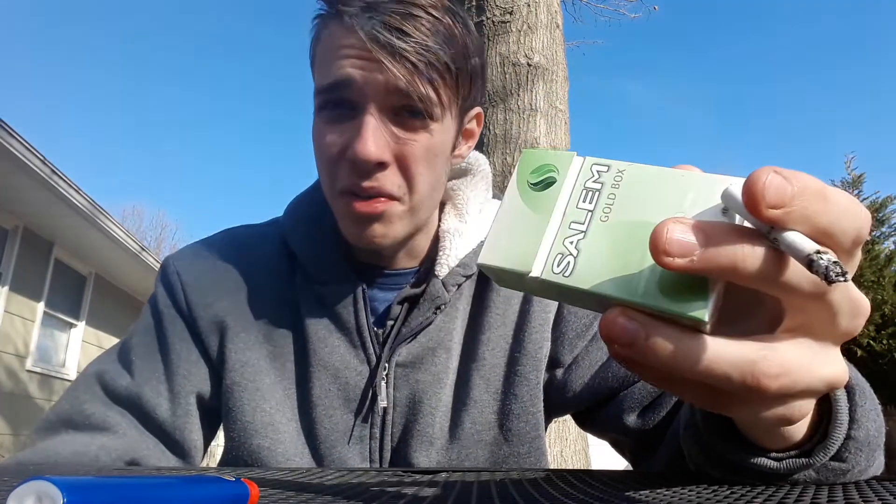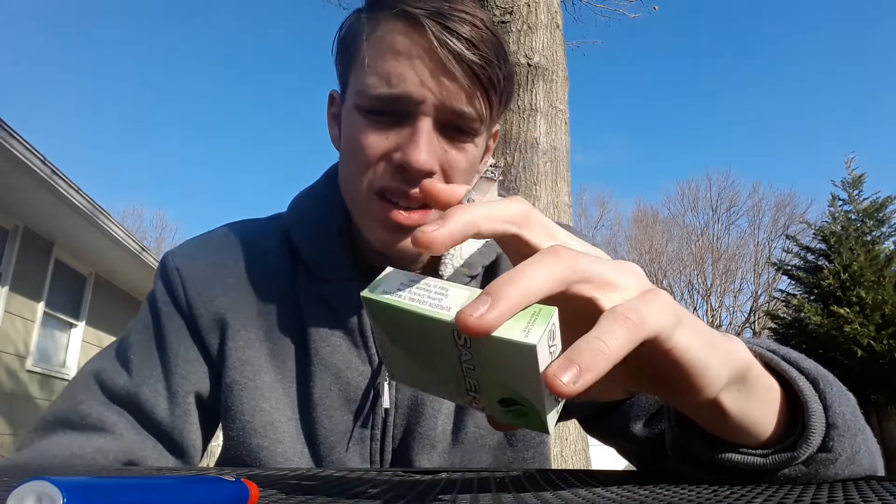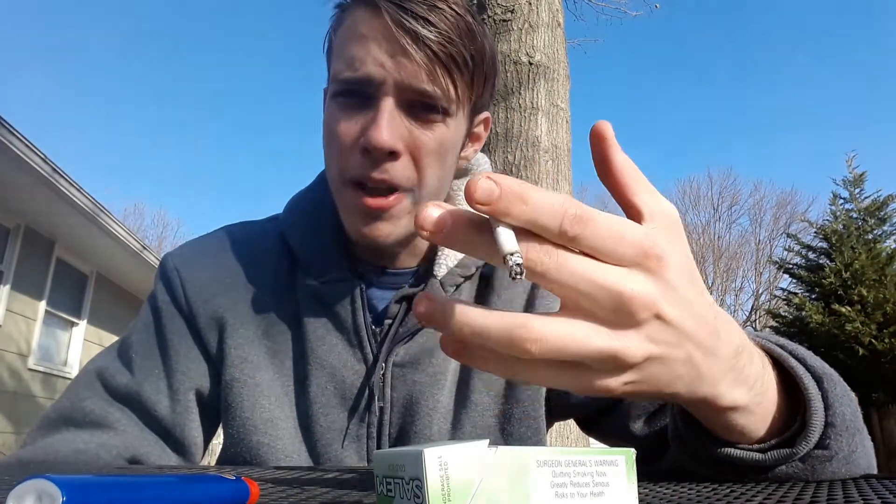I also noticed that this is not made by RJ Reynolds — this is ITG Brands LLC, Greensboro. Very different company. This has Asian menthol in it if I'm not mistaken. On the old green box it used to say Asian menthol on it, so I'm assuming this is imported.